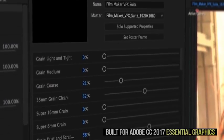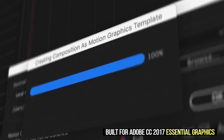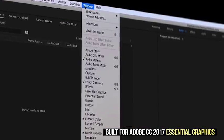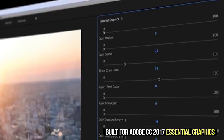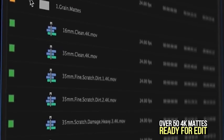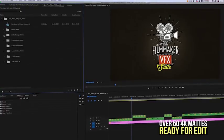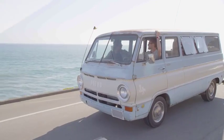The suite is built for the new Adobe CC 2017 Essential Graphics Integration. Import the panel and continue to modify and design your content directly inside of Adobe Premiere. Over 50 4K mattes and overlays have been prepared for you to use inside Adobe Premiere for all your editing projects.